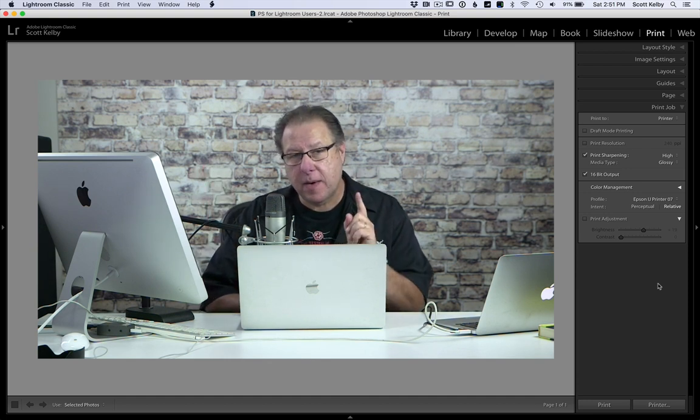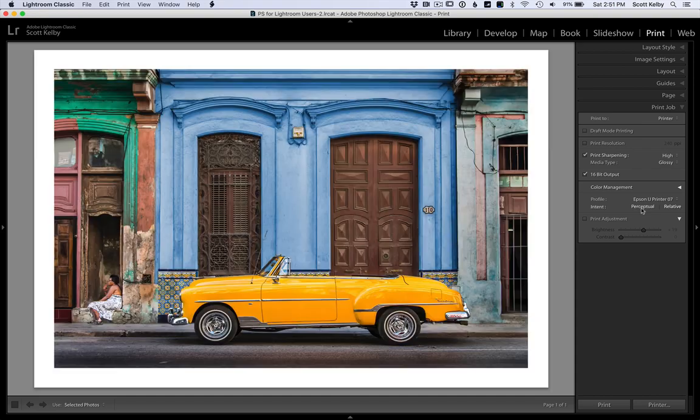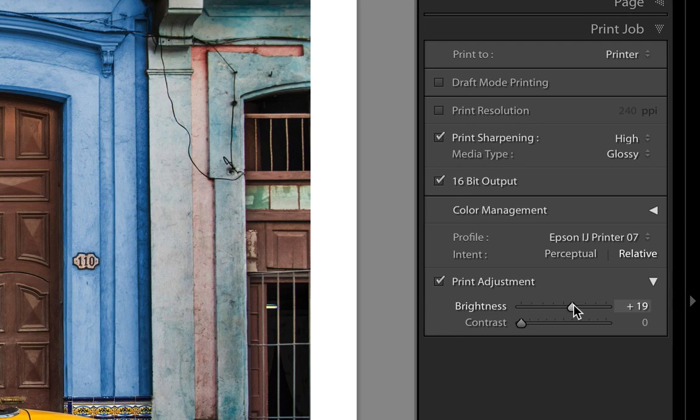There's actually an adjustment in Lightroom's print module. Take a look — over here it's called Print Adjustment. What it's designed to do is allow you to brighten just the print. It won't change the actual image like going to the develop module and changing it there. It just brightens the print.